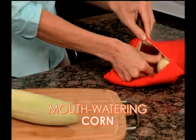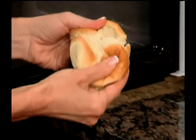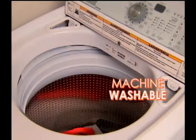But that's not all. Cook mouthwatering corn on the cob in just 4 minutes. Rock hard bread — Potato Express reheats it to soft doughy perfection. Machine washable and reusable.